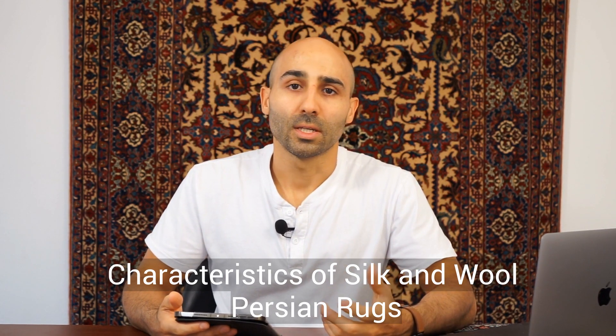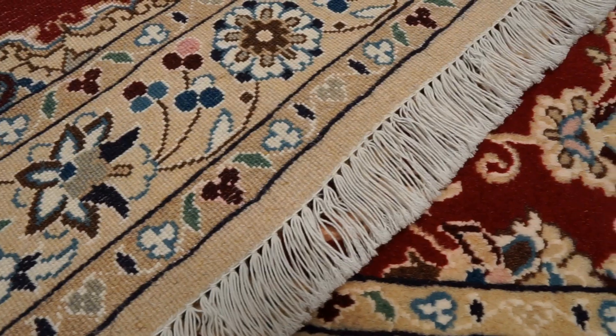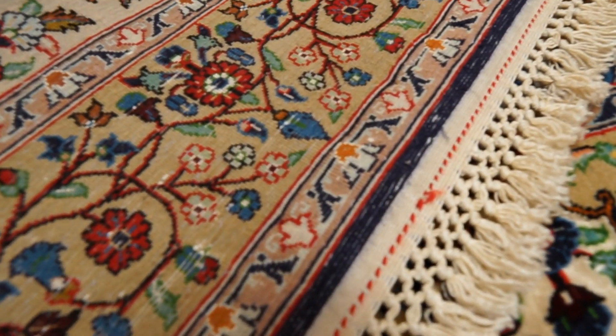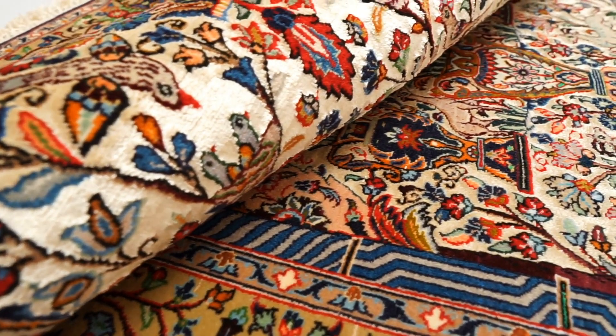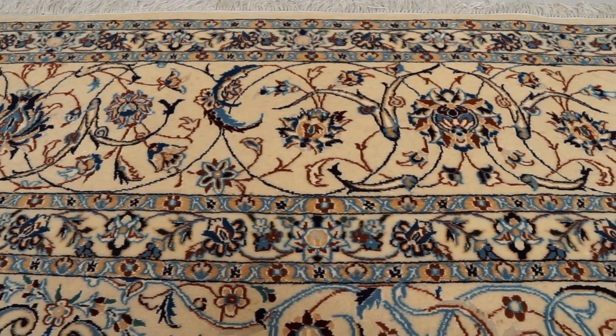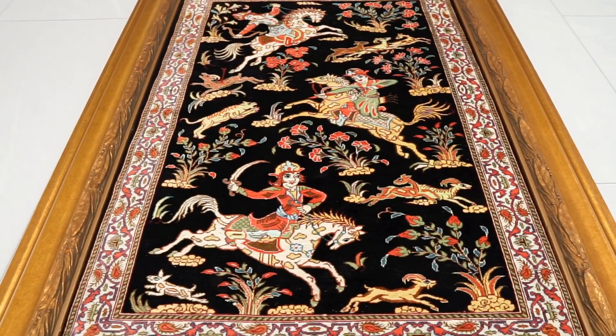First, let's go over the typical characteristics that you're going to find in silk and wool Persian rugs and define what we mean by that. Silk and wool Persian rugs typically have either a cotton foundation with a silk and wool pile, or a silk foundation with a silk and wool pile. Weavers use the silk in the pile to highlight the more detailed parts of the design and make it more intricate.